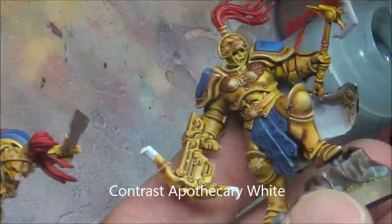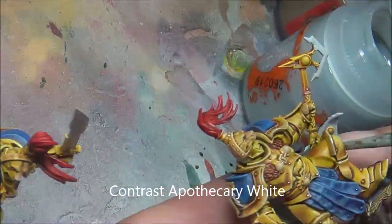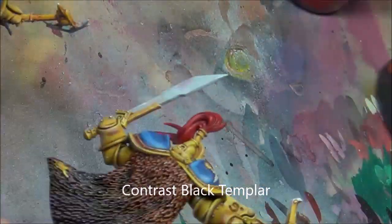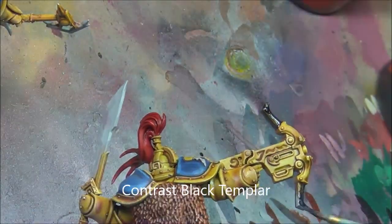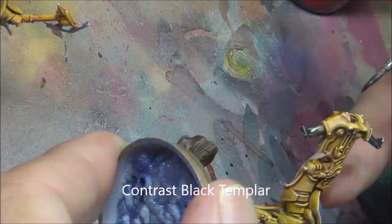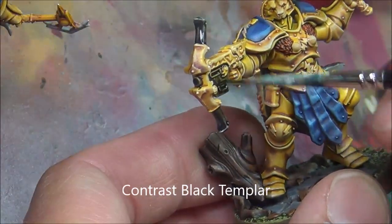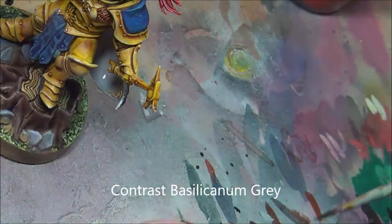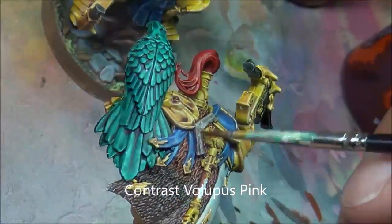You can tell by the length of this video that this is a pretty quick paint job. These guys painted up very fast — like kind of two afternoons, not rushing anything by any means. Doing Apothecary White on the underside of their cloaks. Some Black Templar details on the guns — I didn't bother touching up any of the stuff there because it's a nice dark color and covers pretty well. Basilicanum Gray on the swords and axe blades, that sort of thing.